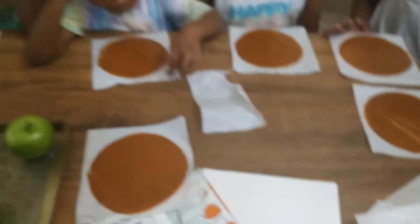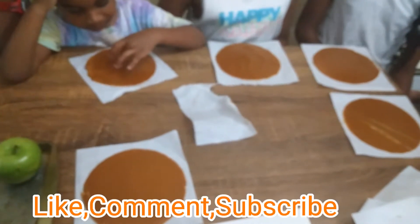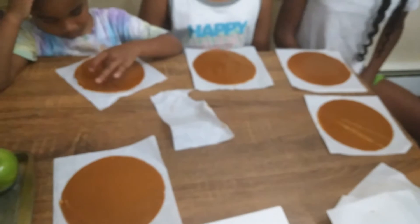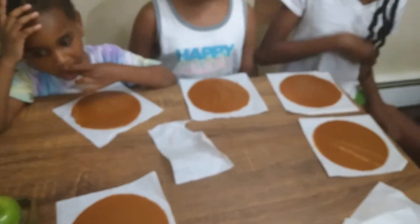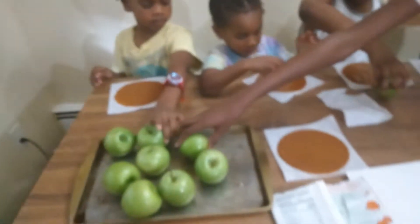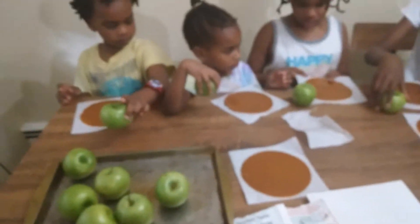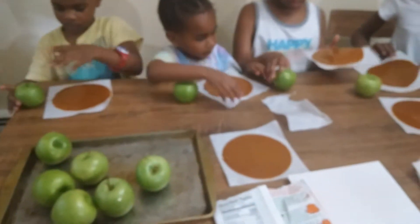So some of them came apart and some of them didn't. The instructions say to place the caramel wrap over the top and around the sides of the apple. So grab an apple and put it on the table.